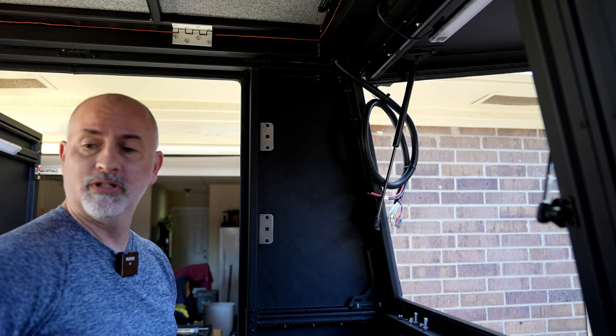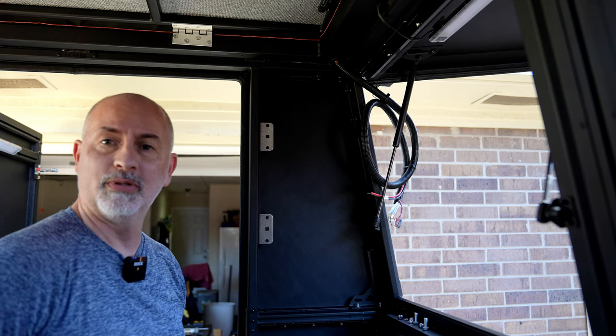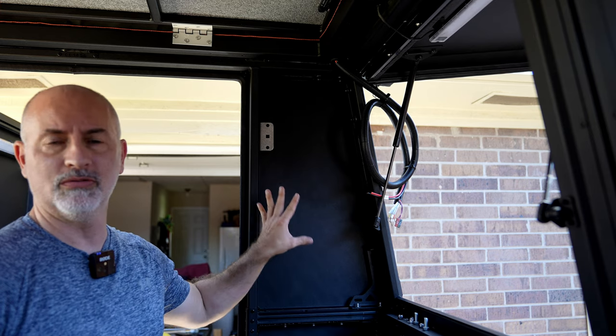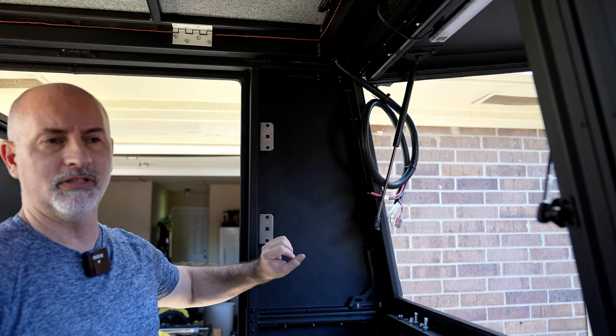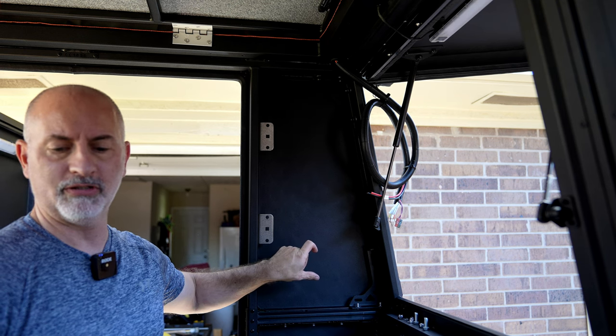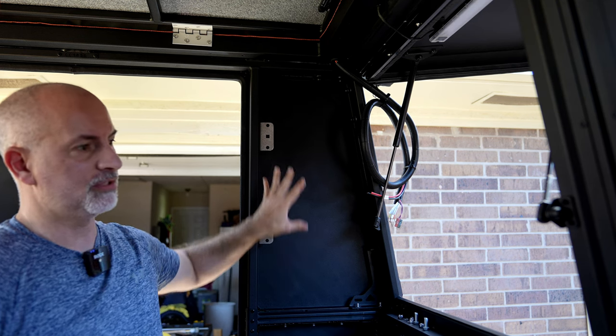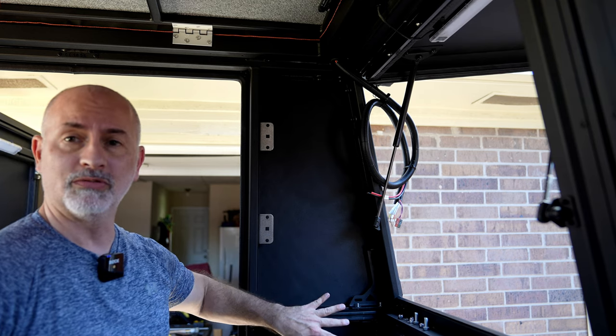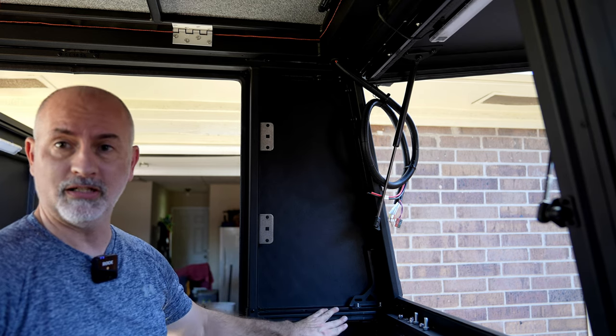Hi guys. In this phase of the Toyota Tundra LE cabin project, we are looking to put a board here to mount all of the control panels and a fuse breaker as well. All of this will be fed by the RedArc system, which will come in through an Anderson plug down here that I've got to rig up.